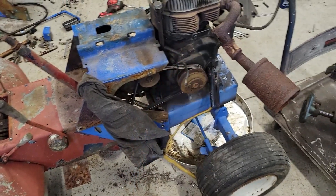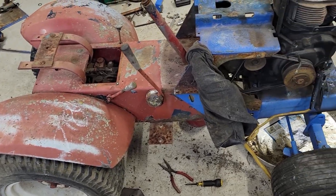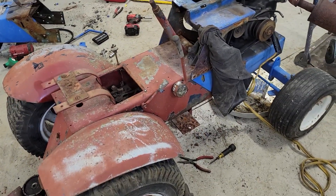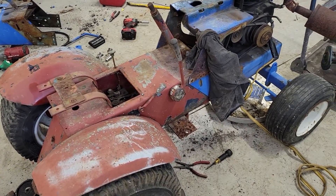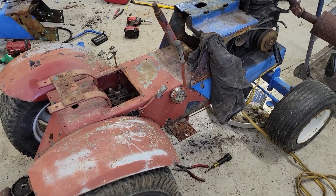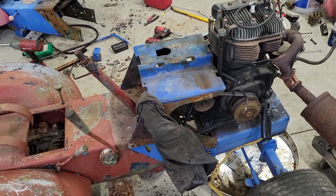Since the engine does run and the rear end is good, I can go on with the restoration on this. This is going to be kind of a short video so I'm going to end it right here. Next video, I'm going to be taking this thing apart and actually doing a full restoration on this one, exactly how it should be.